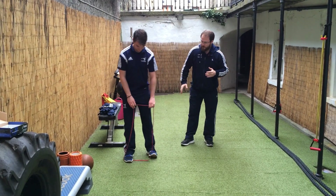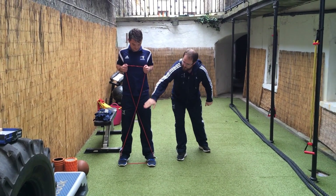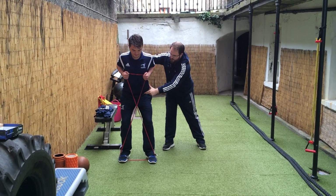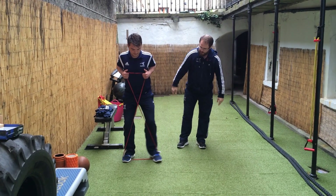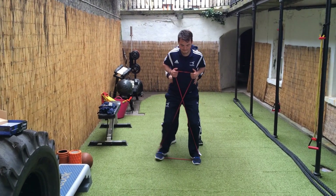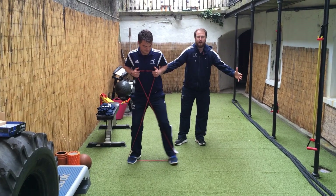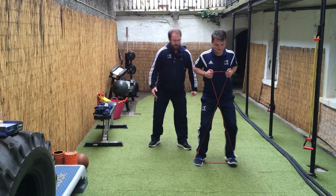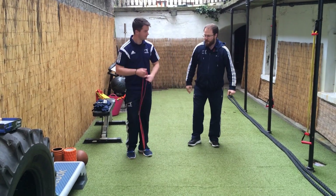Conor is going to show you one of our favorite protocols. We're going to start with what we call an X-band walk. See how he's made a little X with that band. He's pinching his shoulder blades together, in what I call the Johnny Wilkinson position about to take a kick, loading down through his hips. He's going to shuffle left and right. He's not excessively moving from the core, keeping everything nice and tight. He'll go until he feels a nice burn, then rest.